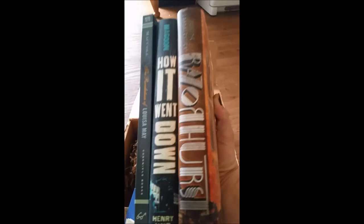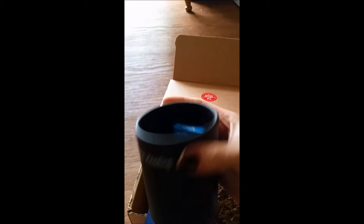Along with a bunch of fun brown packing stuff. We'll dig through it to make sure there's nothing else stuck in here. The little sticker says 'Packaged with Radness in LA.' Just a little recap: we got three books — two finished copies and an ARC — the fun chalkboard mug with chalk, the story cubes, and a little breakfast tea.